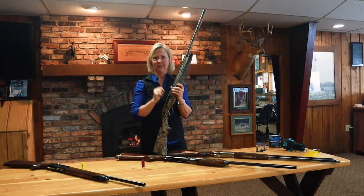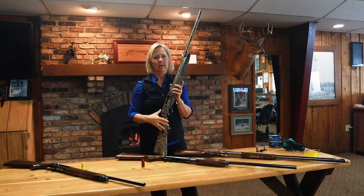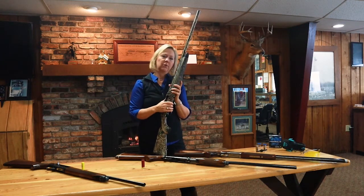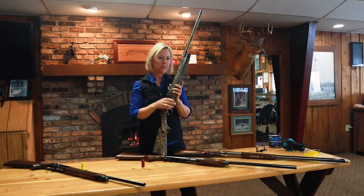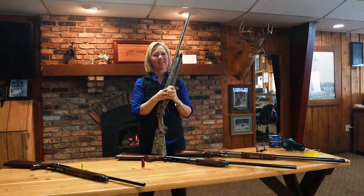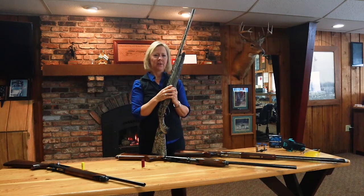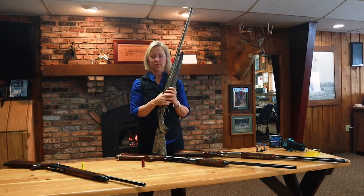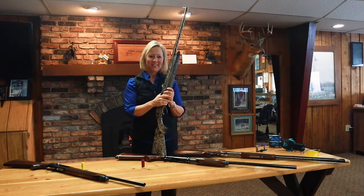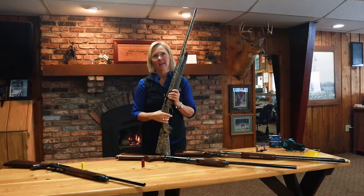Fit, fit, fit is very important. If you pick out a gun, go shooting, and come home with a bruised cheek — that just means you need to get that gun fitted. Or maybe you already have a gun and it's hard to shoot — take it to a gunsmith and get it fit.